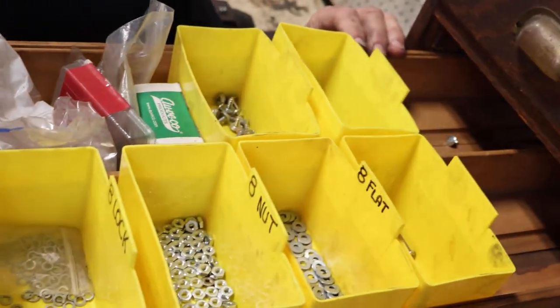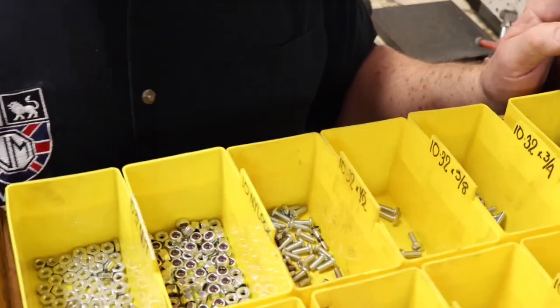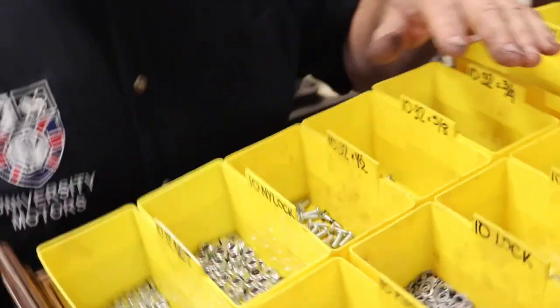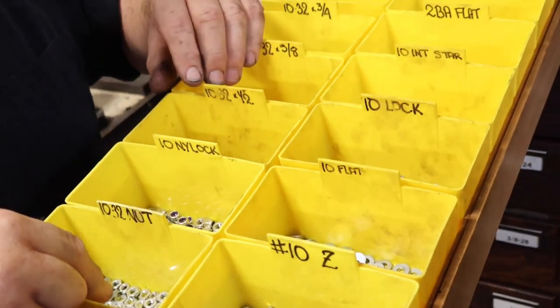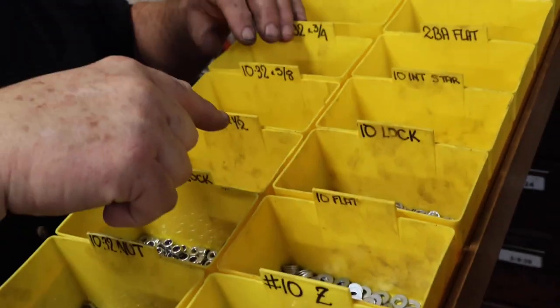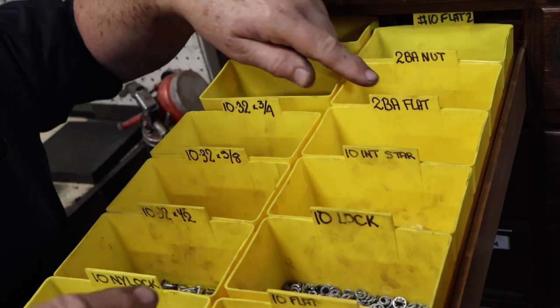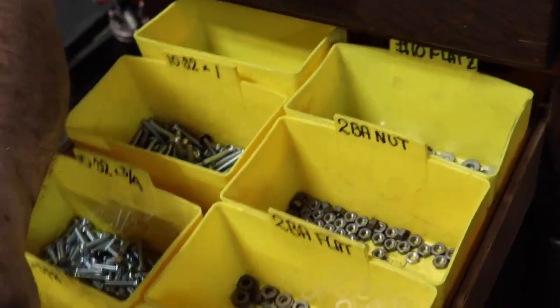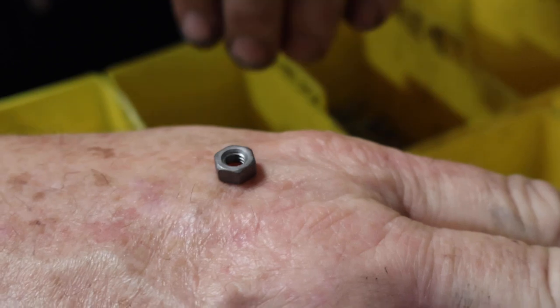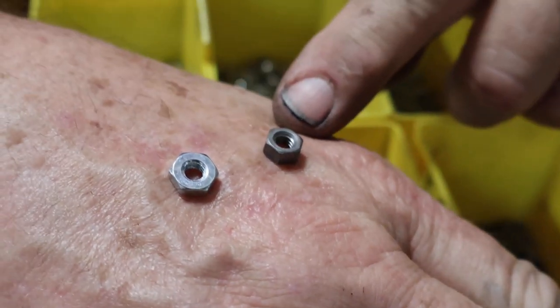Now remember that there is no number 8 in an MG because all the little tiny threads are BA — British Association. But 2BA, which is the most common one, is the same as 10-32. So here I've got it: nuts, nylocks, lock washers, flat washers, by half inch, by five eighths, by three quarters, by one. I've got some 2BA nuts. You can see these 2BA nuts are quite different from a 10-32 nut — you'll recognize them as the British nut. So here we go with the number 10 stuff, which of course matches that.